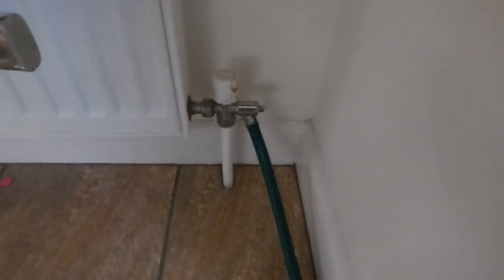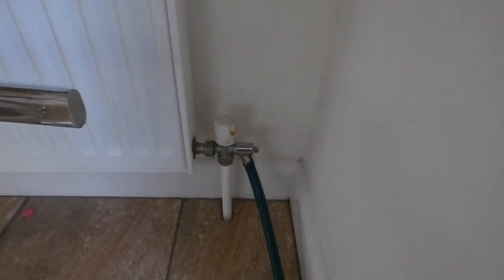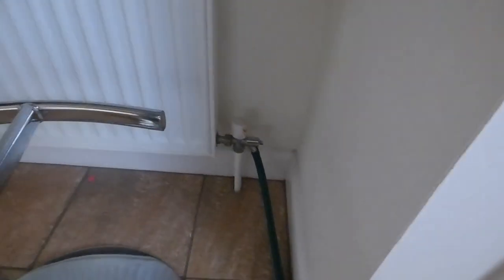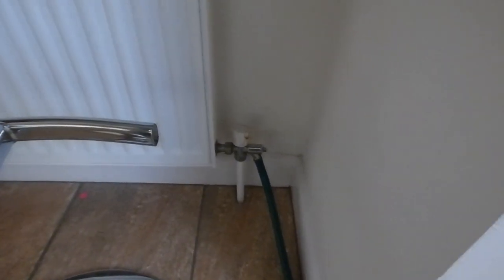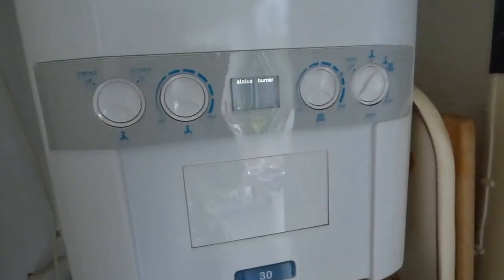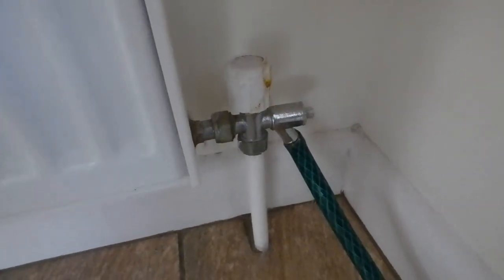First off, locate your drain valve. Mine is right here on this radiator. Yours could be anywhere in the system - usually on the lower level. If you're in a two-storey house, look for it downstairs; in a bungalow it could be anywhere, but you should find it somewhere. This one is very handy for me because my combi boiler is literally just there, so I've only got to drain a very small bit out.